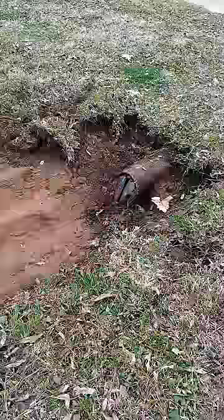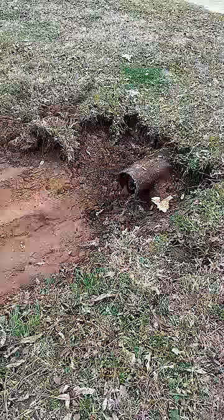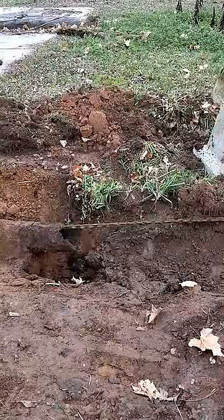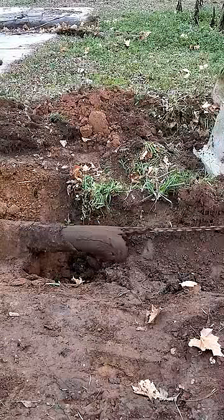Sometimes it can be a challenge to get the tire started, but once it's in it pulls pretty good. Sometimes you'll pull three or four hundred pounds of mud out.